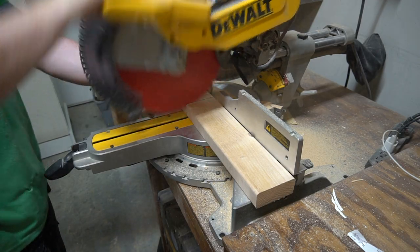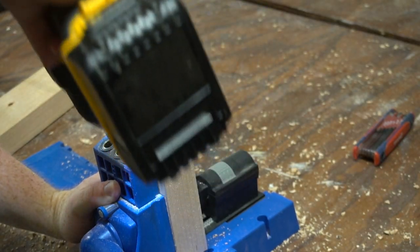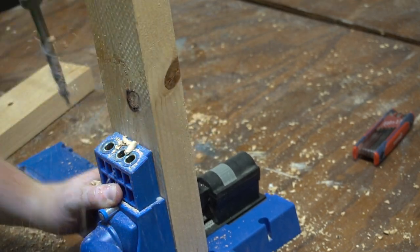Then I went over to the chop saw again and cut the side support frames. Again, these will depend on the width of your cooler. I attached these using pocket screws.